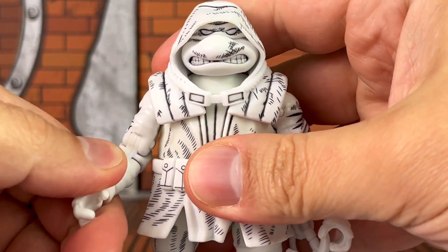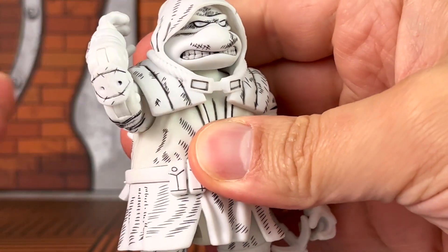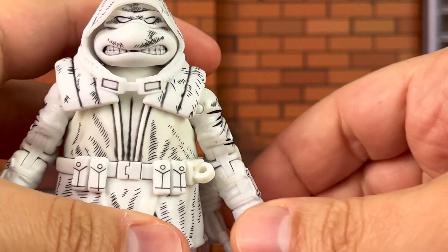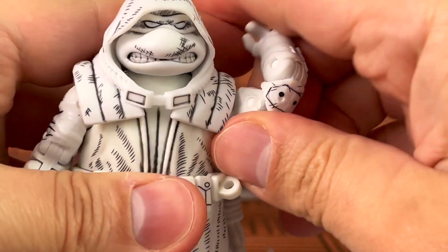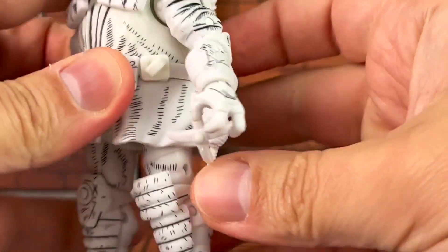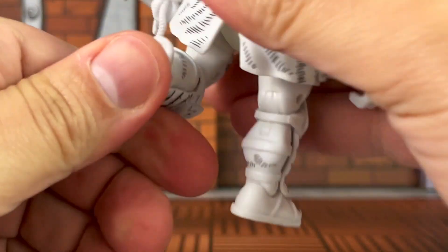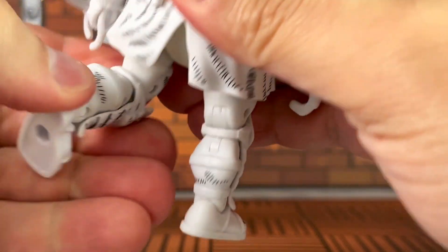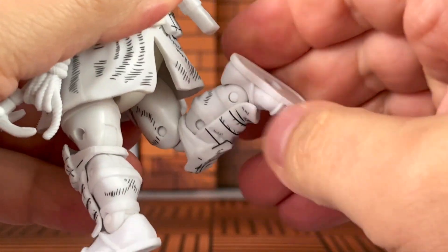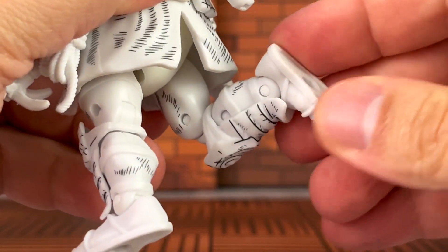You guys should be able to see right in front of you a double hinge elbow joint right here, which is something that you never see on a five-inch figure — usually six-inch. So this is definitely a nice surprise for me; I wasn't expecting that. Let's take a look at the other side — there's your look there. And as an extra bonus, double hinge knee joints, so you can fully bend as shown. Going forward, I would really like to see them offer more five-inch fully articulated Ninja Turtle figures like this.